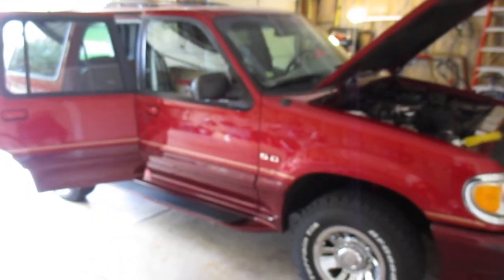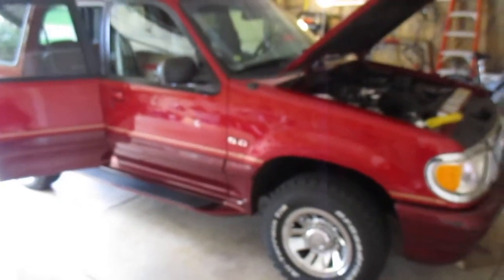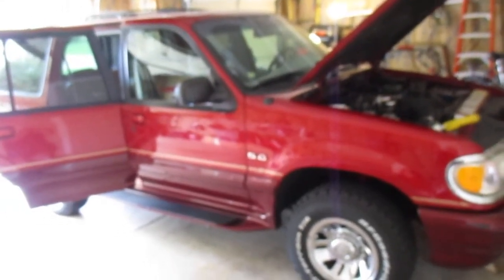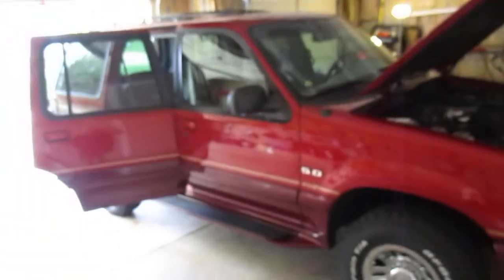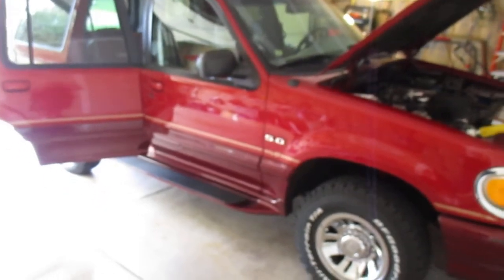I'm thinking it's going to be a full body restoration because it needs rocker panels too. It just becomes a labor of personal love, I guess, because the book value doesn't add up when you compare it to restoration costs on this truck — just a labor of love. But yeah, I'm just doing little maintenance items here and there and checking in with the guys because it's been a while. Take care.